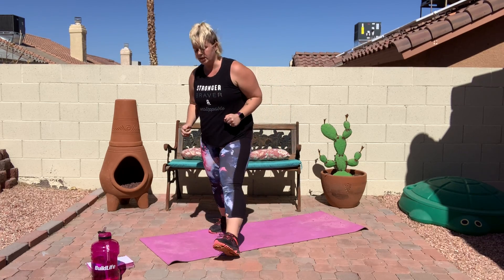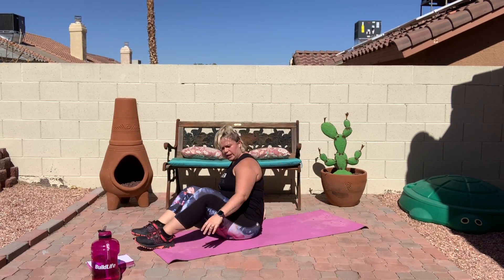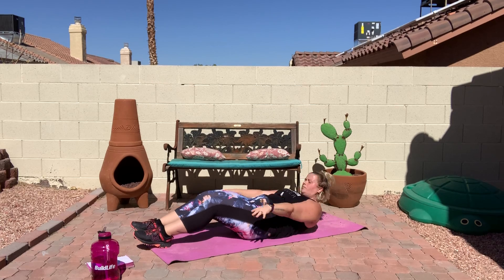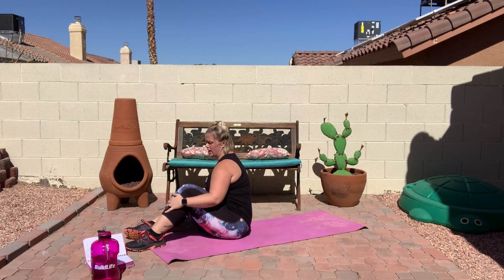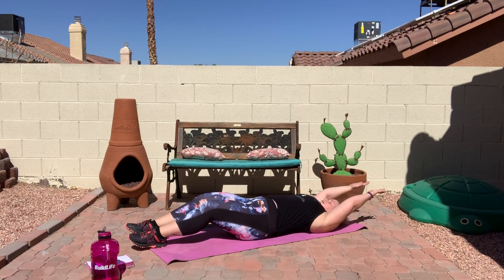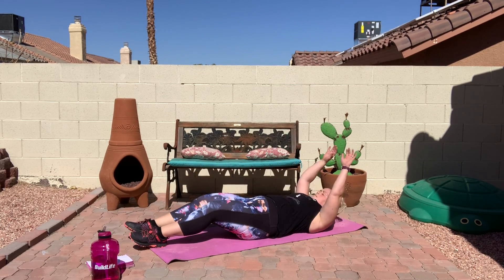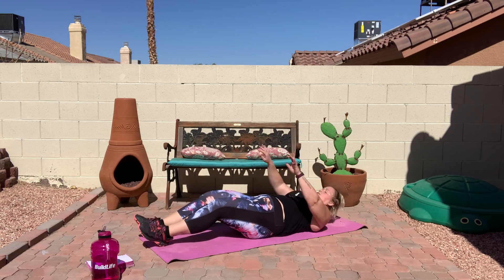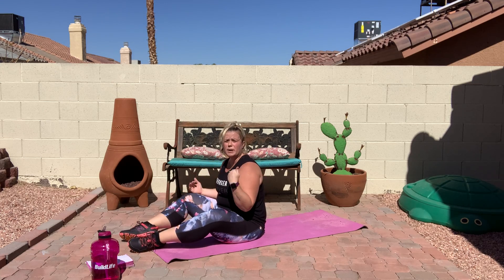Next one — going down for some sit-ups. In three, two, one — go down and up. For those of you who find it difficult to do the entire motion, you can try doing some crunches. But what I really suggest is try to do the whole motion using your arms for momentum — instead of just having your arms out, you're going to bring them up over your head as you go down, and then throw your arms up to help pull yourself up. The momentum really helps, and gets your body used to doing that full motion. Rest — ten more seconds.